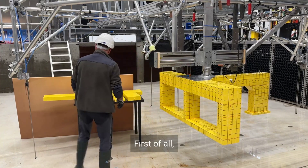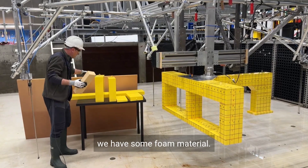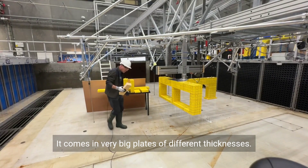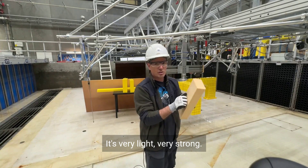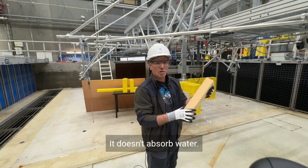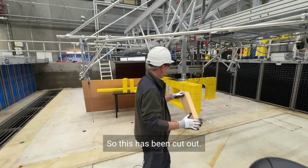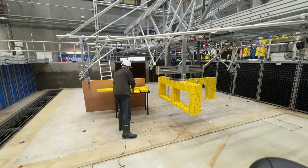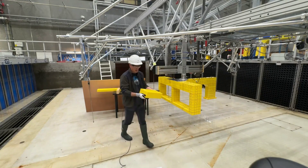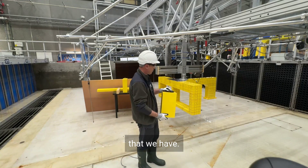First of all we have some foam material. It comes in very big plates of different thicknesses. It's very light, very strong, it doesn't absorb water, it's very stiff. So this has been cut out to shapes that match the dimensions that we have.